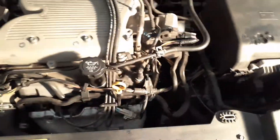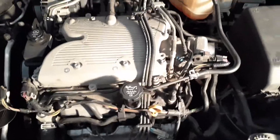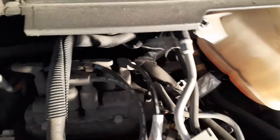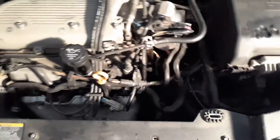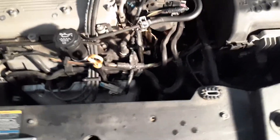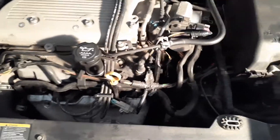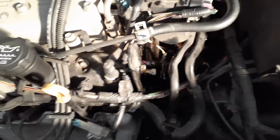Everywhere on the internet or YouTube, they say the sensor is all the way in the back. I looked and looked and looked — I can't find it. So finally I was just looking on the side because some engines — I found it. It's right here.